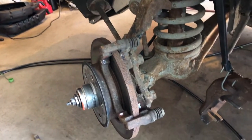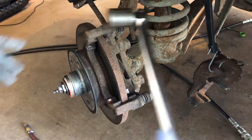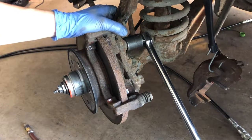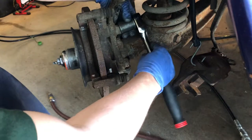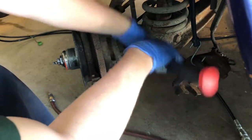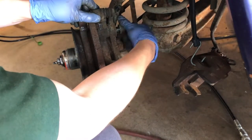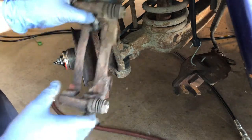We'll put our wrench on the 22 millimeter bolts and loosen them up. I've broken the bolts free with a 22 mil and now just undoing them with the socket. Now we're going to clean this up.